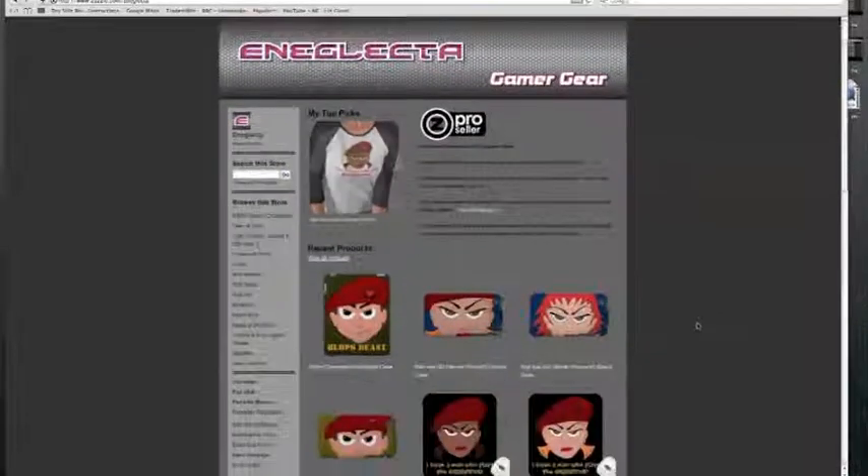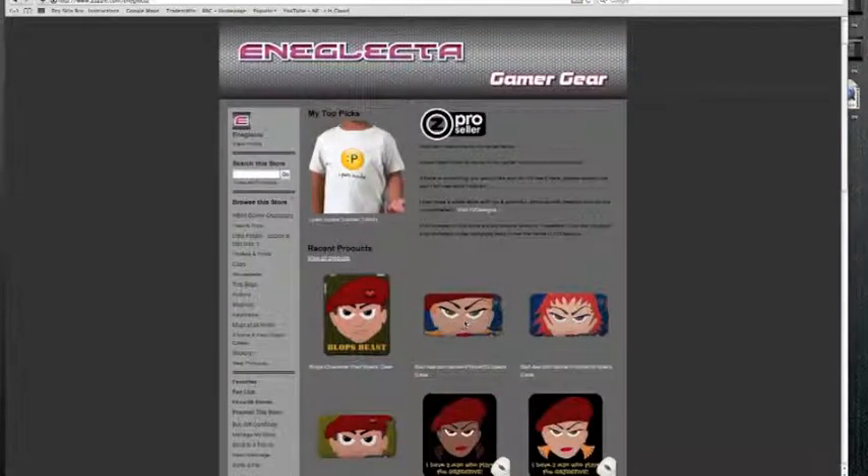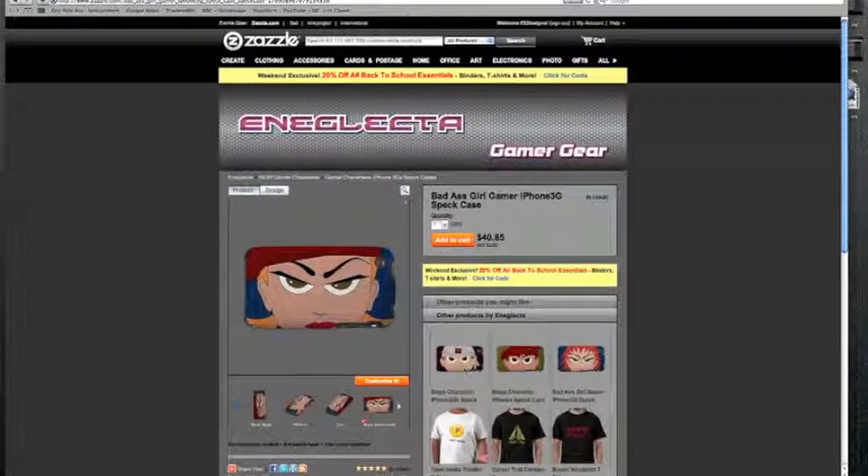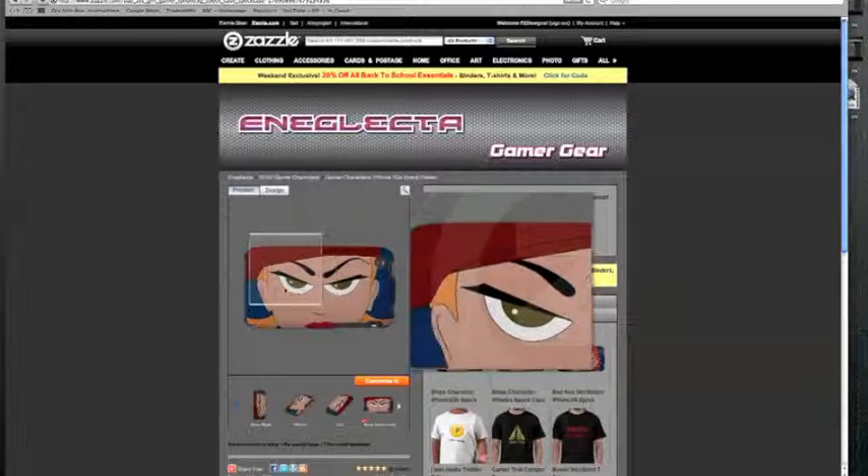So basically let's just pick that one. You pick that one and then you just wanted to sort of change maybe the background colour, add some text or whatever. I just gave all these as examples. So you go into the screen and then you can have a look at the details.